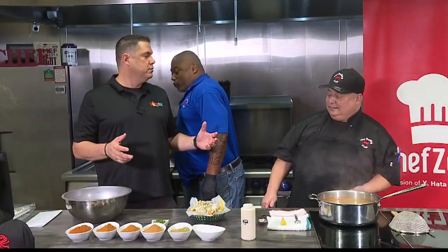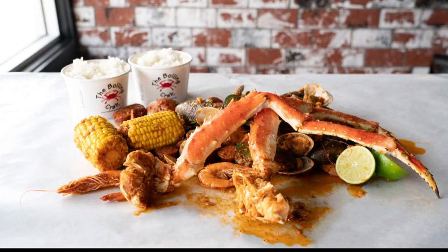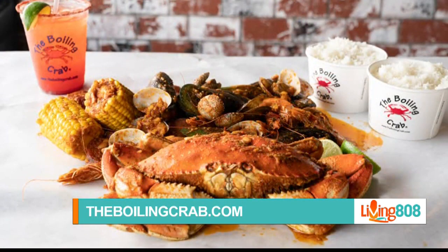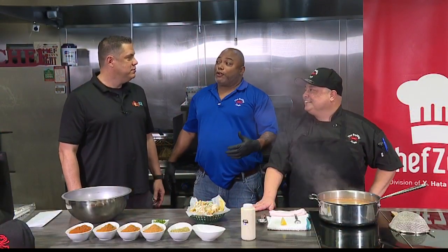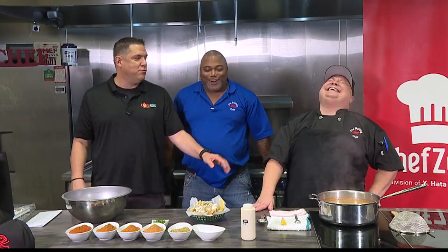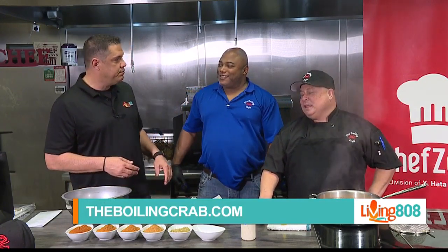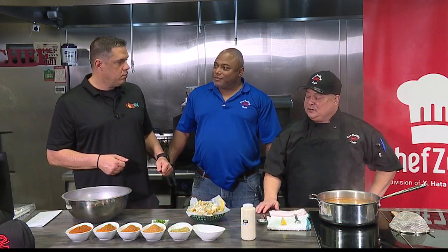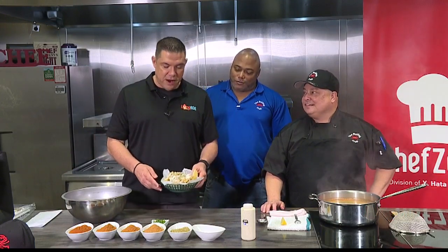What else are you guys serving that's super popular? We have combos, which are very popular. You have a choice of five combos: crawfish, dungeness crab, snow crab, king crab, and lobster tail — that comes in one bag. In another bag you get a half pound shrimp, half pound clams, half pound mussels. Another bag has two corn, three potato, half pound sausage. It feeds between two to three people, but some people keep it to themselves. It also comes with two bowls of jasmine rice. When we come back, we're going to put together one of the combos with the king crab legs so you can see how much food that really is.